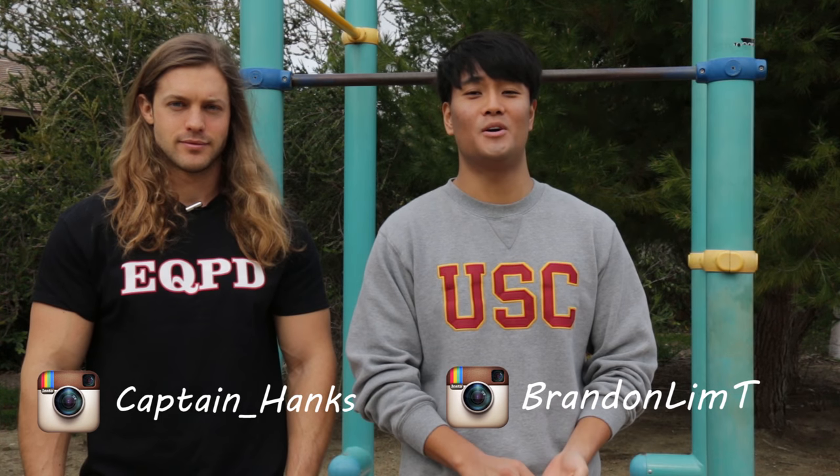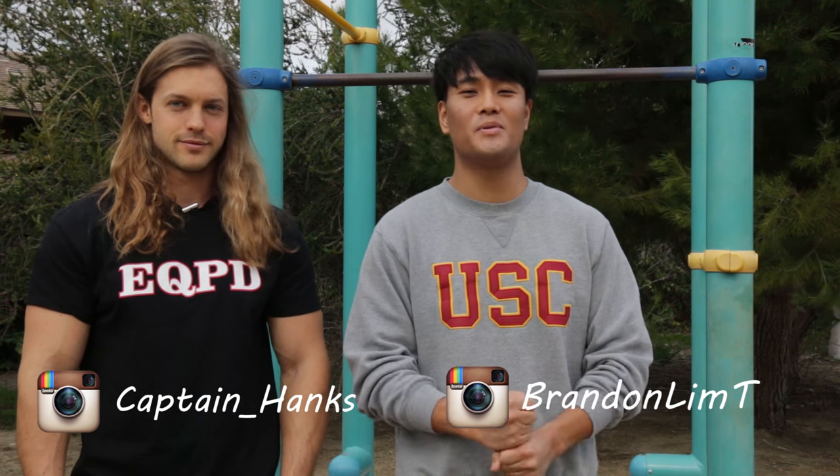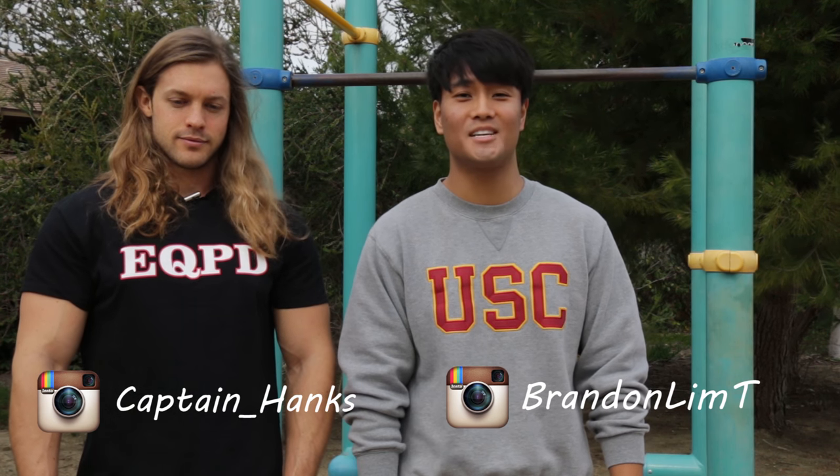Hey everyone! Sorry for the wait. We had some technical difficulties with our last video, but today we're finally bringing to you guys a brand new episode of our infamous calisthenics tutorial.